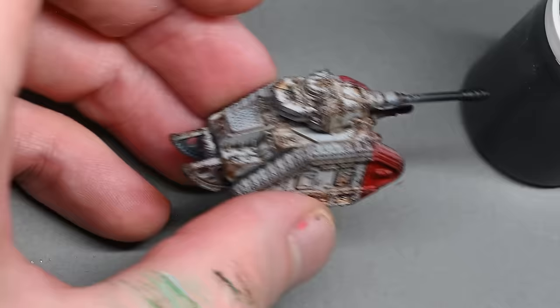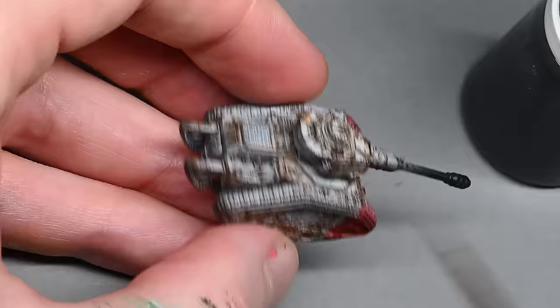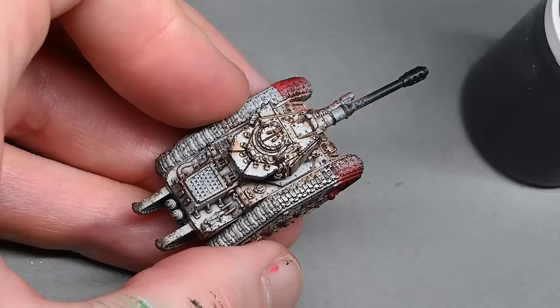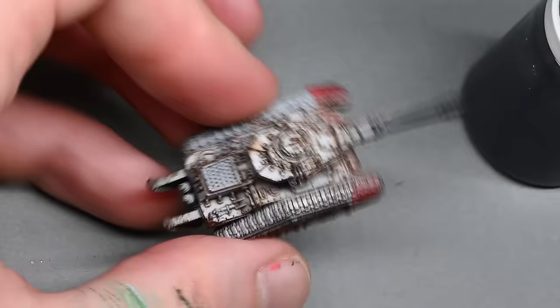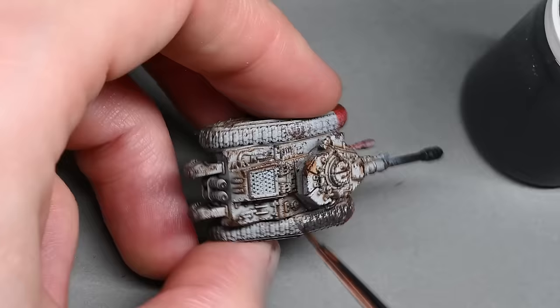When applying the oils, I wasn't covering the whole tank — I was just putting it in the recesses and letting the capillary action of the paint flow around. That leaves areas of white on the tank so it stays cleaner and brighter, saving you cleanup later. Anywhere I'd put lots of chipping, I used a little bit of burnt sienna on its own, because it gives an implication of rust coming from the heavy chipping in those areas.